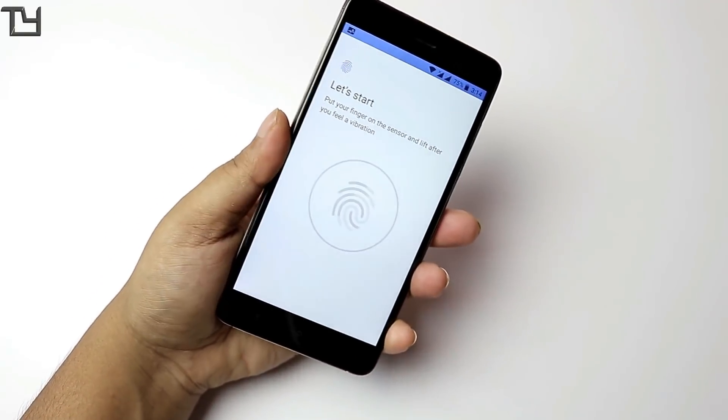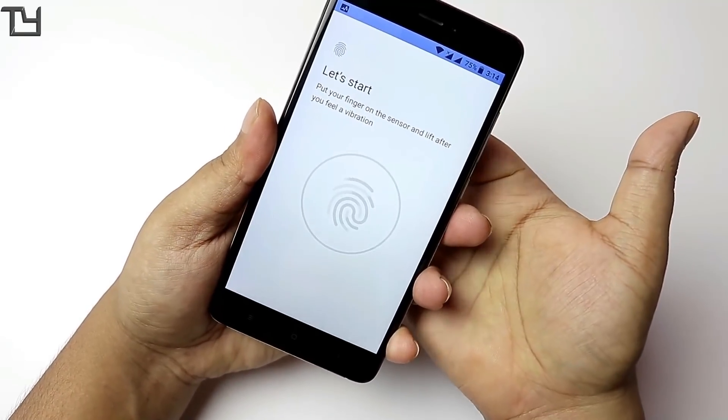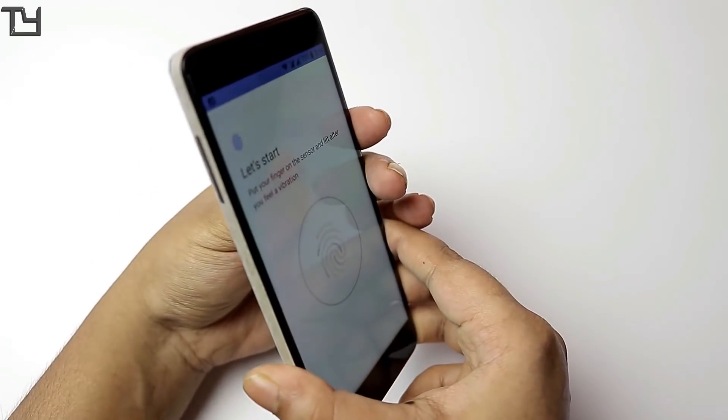The fingerprint scanner doesn't work. My fingerprint scanner is from FPC. I don't know whether it will work with Goodix or not. If you know any news about that, do let me know in the comment section below.